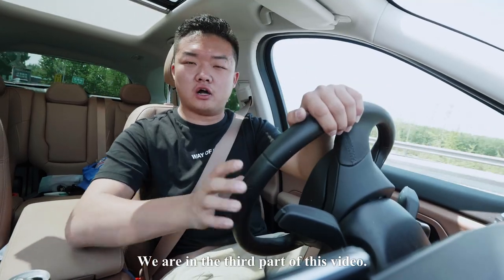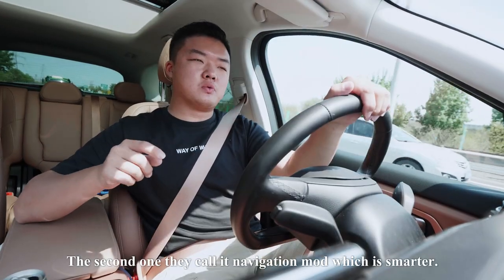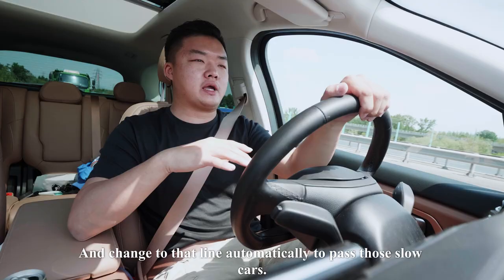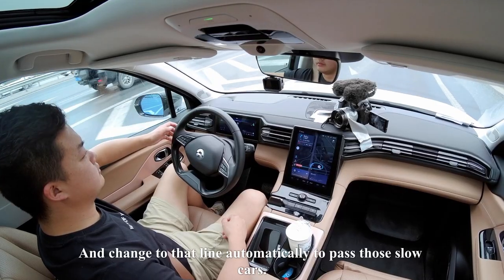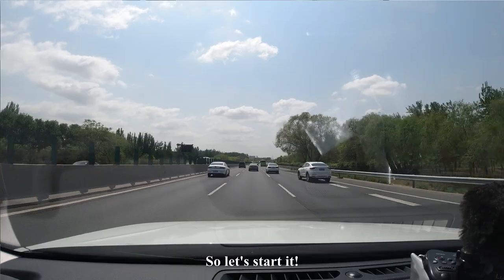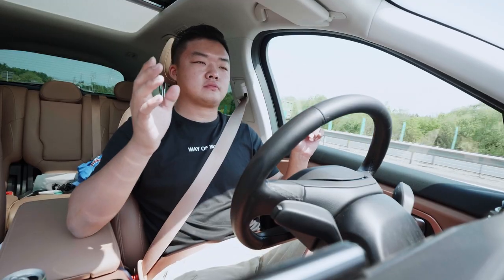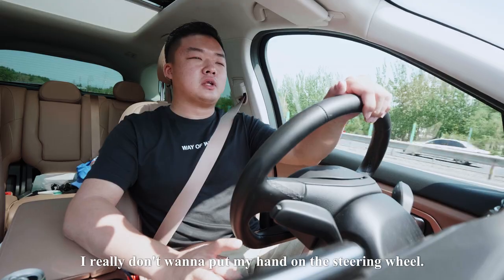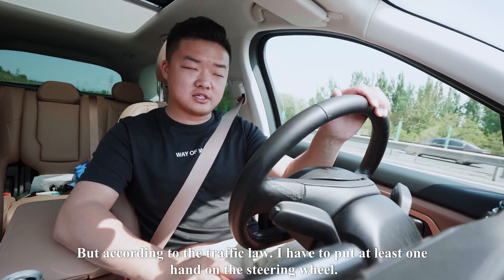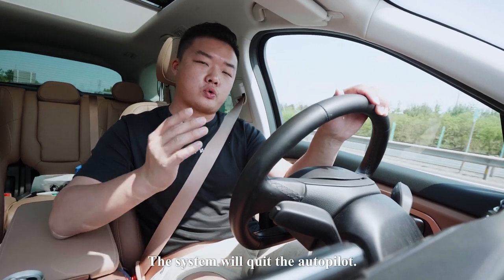We are in the third part of this video: Autopilot. The NIO ES8 has two different modes. The first is regular Autopilot, and the second is Navigation mode, which is smarter — it can determine which lane is faster on the highway and change to that lane automatically to pass slower cars. Navigation mode can only be activated on the highway, which is where we are now. All you need to do is press the small button on the left of your steering wheel. The system says navigation started. I really don't want to put my hand on the steering wheel, but according to traffic law I have to keep at least one hand on it — otherwise, if you don't touch the wheel for over a minute or two, the system will quit Autopilot.